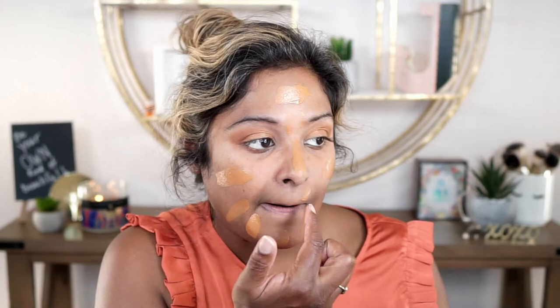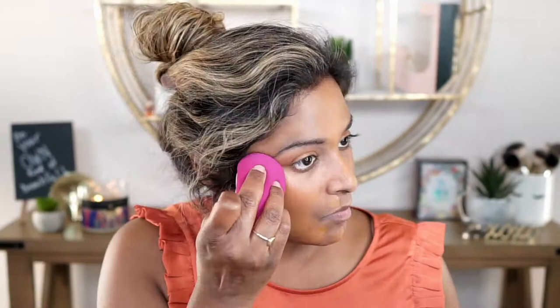Now I'm going to go ahead and blend this in. This area right here is where I typically like to go in with a little bit more, so I added just a little bit more in that area.